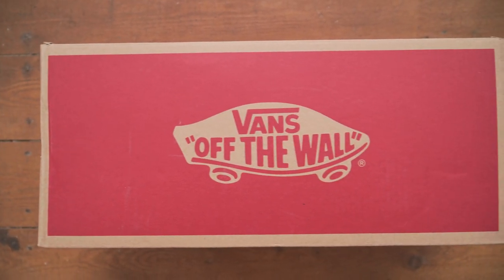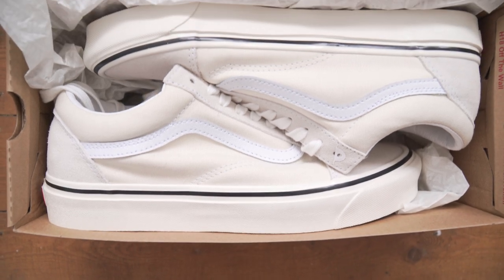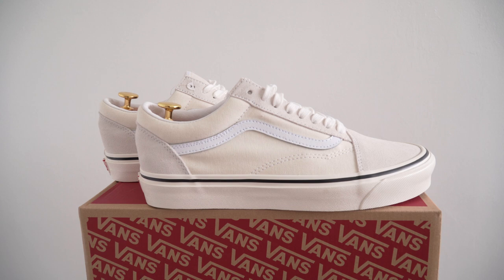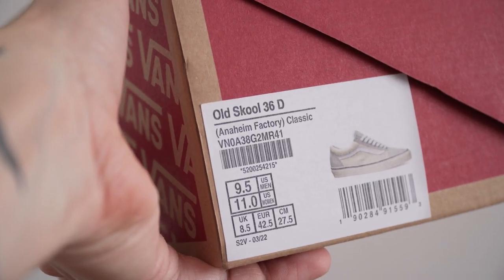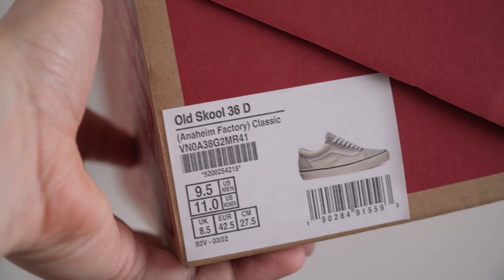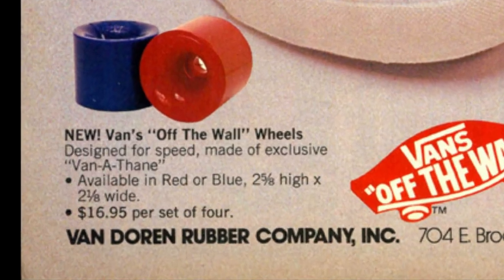Let's talk about Vans Old Skools, but probably not the kind you were expecting. These are the Vans Anaheim 3060X. The name doesn't exactly roll off the tongue, but 3060X is what the Old Skools were originally called, and Anaheim is an homage to the Vans first shop in California back in 1966. Back then they were still called the Van Doren Rubber Company.